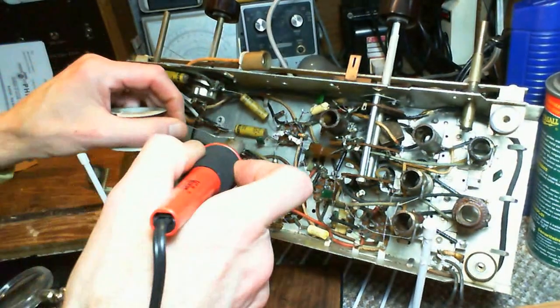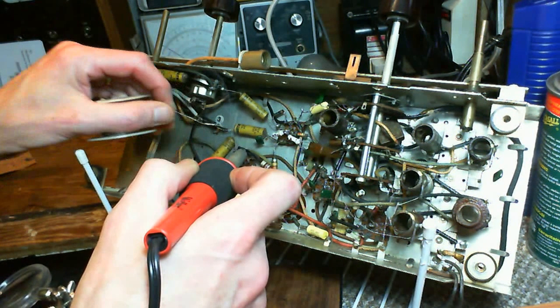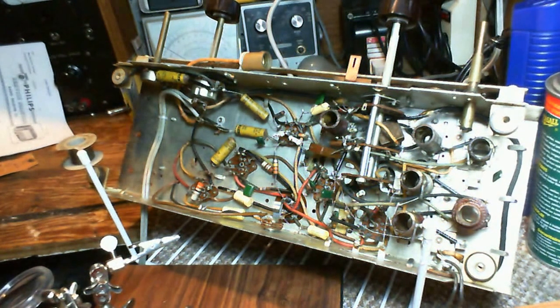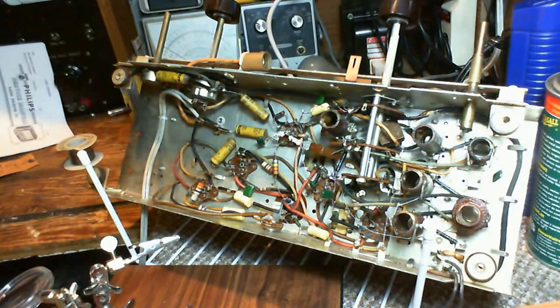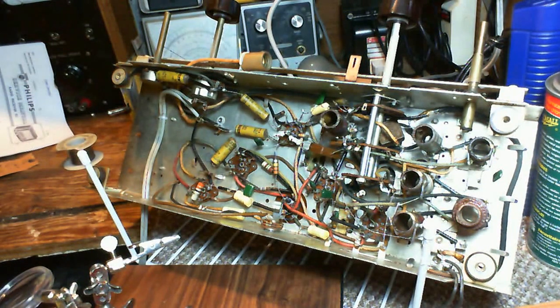There — a little solder. Now when I'm done I will have made something like 20 connections in here. The chance of making a bad connection is pretty good, since I haven't been progressively testing the radio as I did the work. I am taking a bit of a risk here.